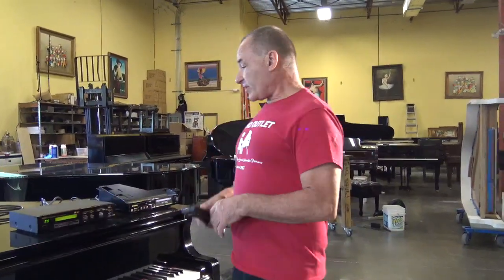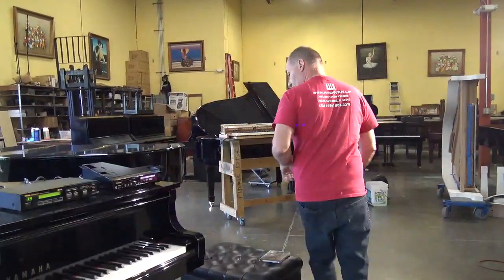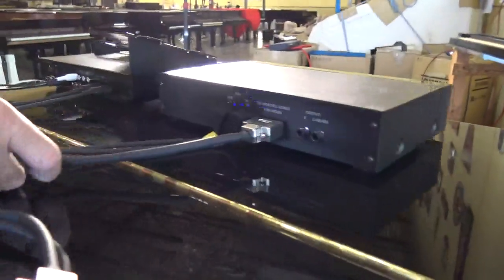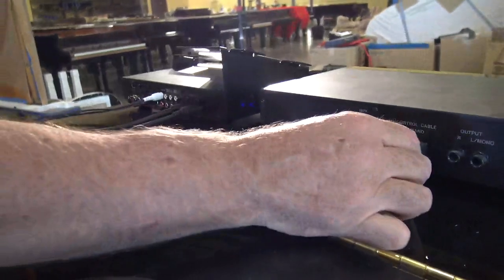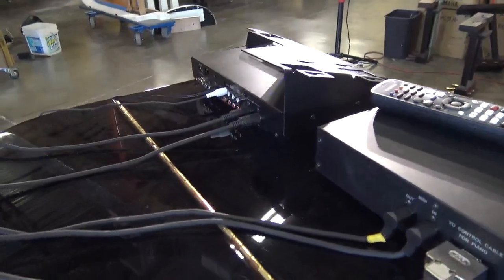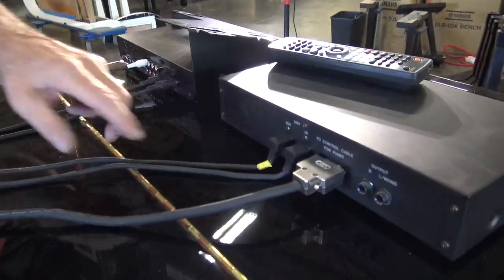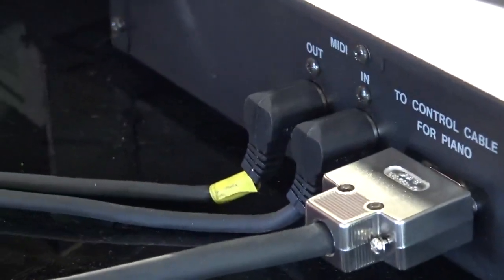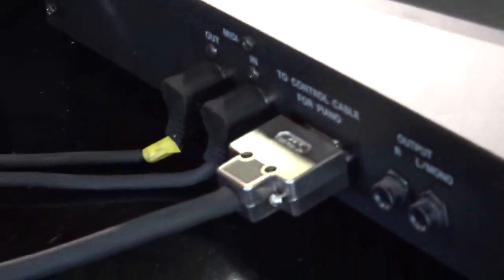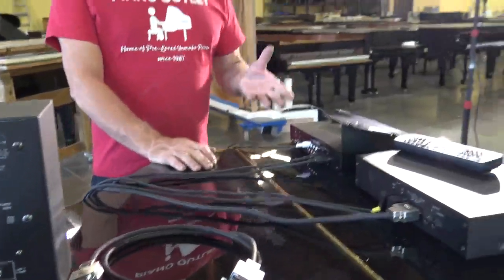Just to show you how this works when you connect it in line — this is how the connections go in the back. This is the wire that comes from the piano, the control for the piano. Then you have your MIDI in and out cables. You have the MIDI in and out here, and they correspond to in and out here — so out to the in, and in to the out. And then on the DKCA50 you have your speaker output. You don't use the speaker output on the older unit; you use the speaker output on the DKCA50, which plugs into your speaker. And all your connections are made.